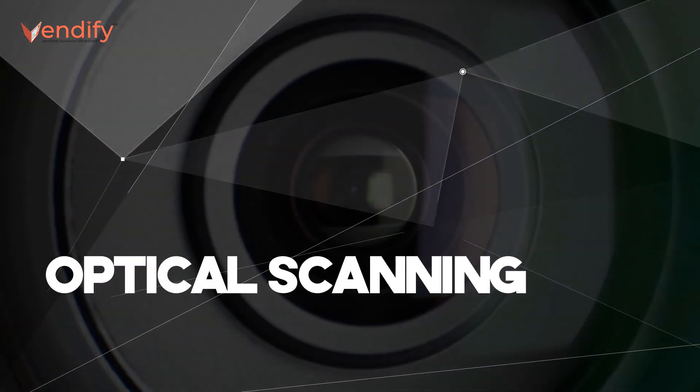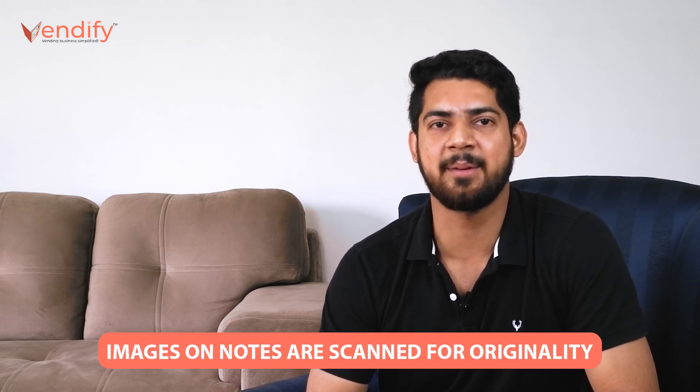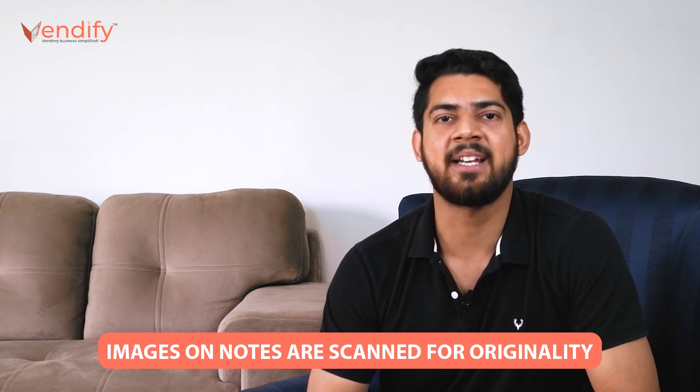This was about coins. However, you should also know how a vending machine is able to detect the same in case of paper money, i.e. currency notes. When currency notes are inserted in the machine, they are determined based on their features. With the help of an optical scanning machine, it uses tiny photocells and miniature digital cameras. They are designed to use images printed on notes that help the machine in identifying the correct denomination.